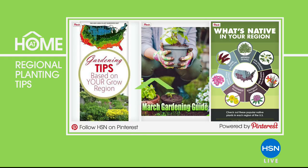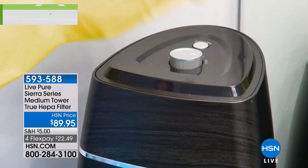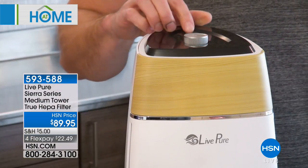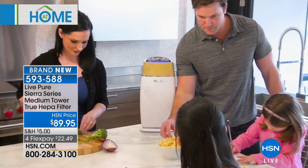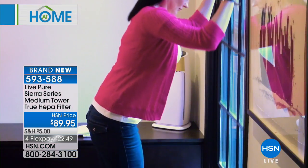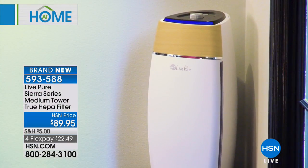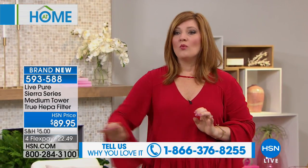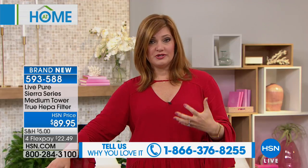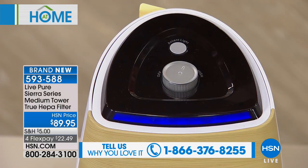Now we're moving into something I think every home should have — an air purifier. When we think about the air quality in our home, the EPA often talks about how indoor air quality is far worse than outdoor air quality. We're never opening windows and doors, and when we do we think about pollution, dust, dander, pet hair, smoke, pollen, and mold. Instead of your lungs filtering that air, we're going to let Live Pure purify that air up to 99.97% — filtering and cleaning the air so it refreshes and revitalizes, removing those particulates to give you cleaner, fresher air.